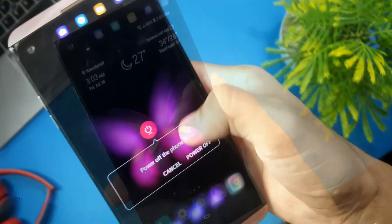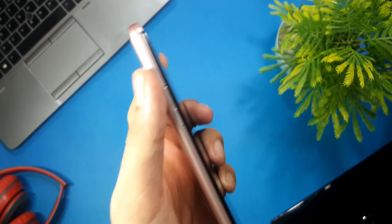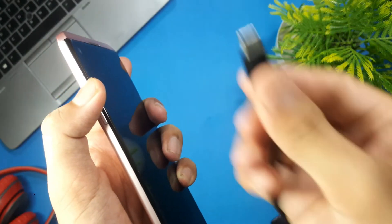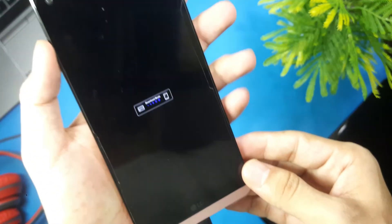Then take your phone and turn it off. Once the phone gets turned off, press and hold the volume up key. While holding the volume up key, connect your phone to your PC using a USB data cable.